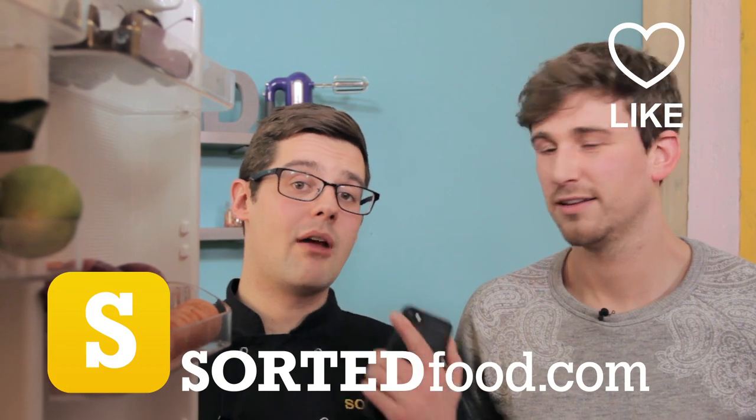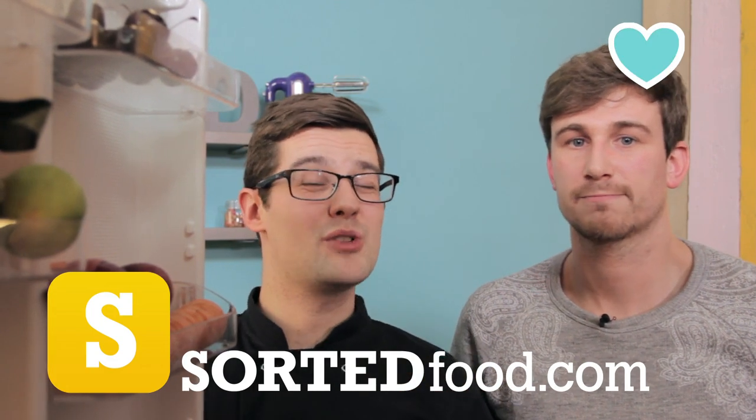I should point out that was their first at the point of filming this, but there's every chance they're already uploading more, because everyone is — it's addictive. So head over to Sorted Food, find your favourites and give them a like to push them to the top, or upload your own photos and recipes.